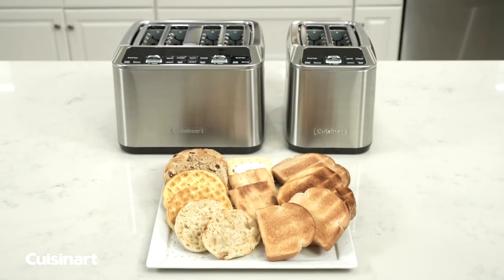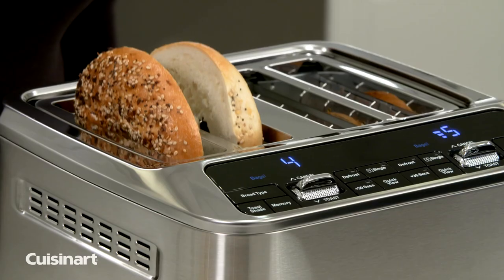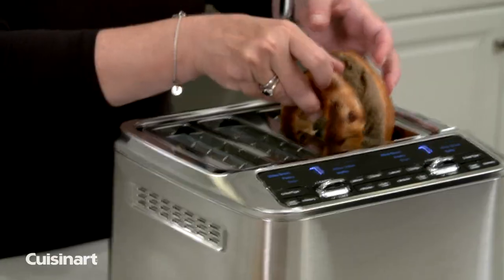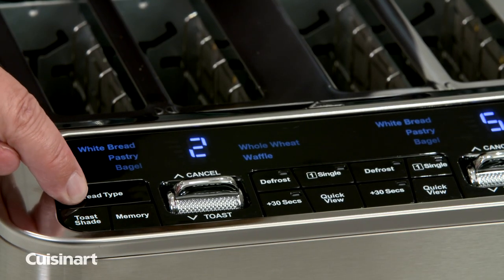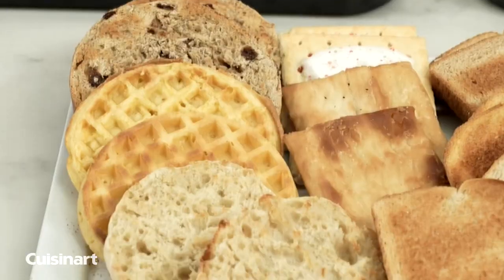Cuisinart masters the art of toast making with the Cuisinart 2 & 4 Slice Motorized Digital Toasters. With wide toasting slots, seven shade settings, and six bread types, you'll be able to toast each to perfection every time.